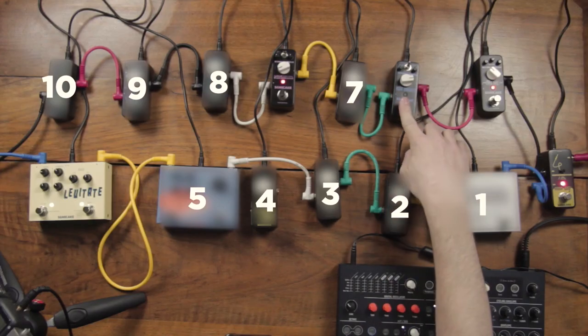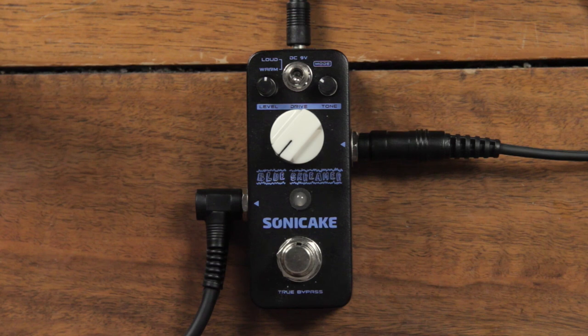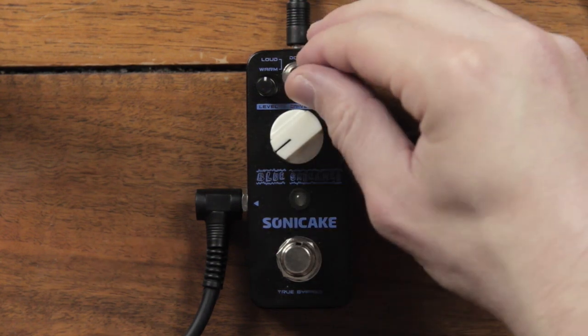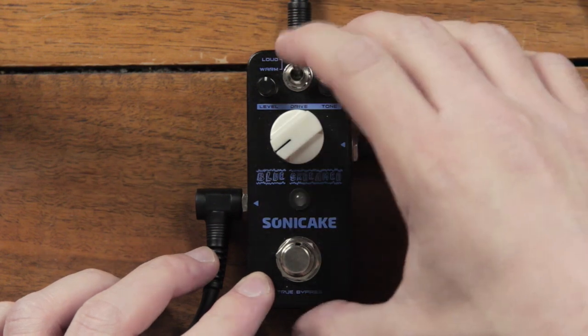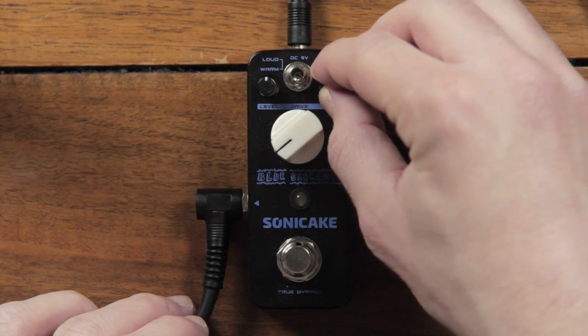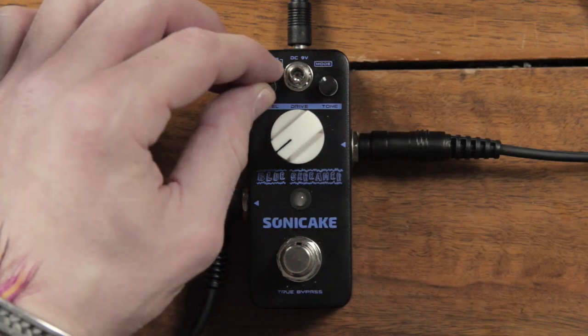Next pedal is number 6, the Blue Screamer. This is a tube distortion type of distortion to warm up the sound, with the big drive knob in the middle. You can choose between two sounds with this switch: there's loud, which is more aggressive, and there's warm, which is softer. Then you have the tone knob, which is a filter to lower the higher frequencies for a smoother sound, and the general volume of the pedal.